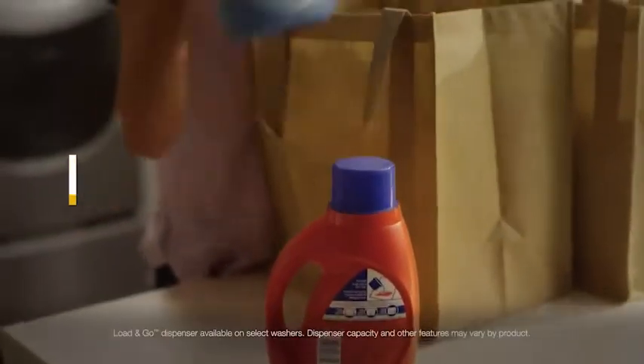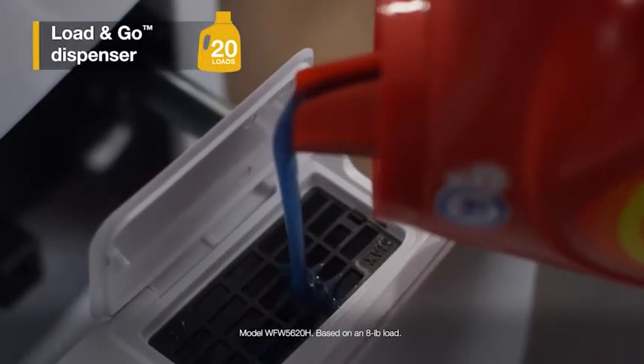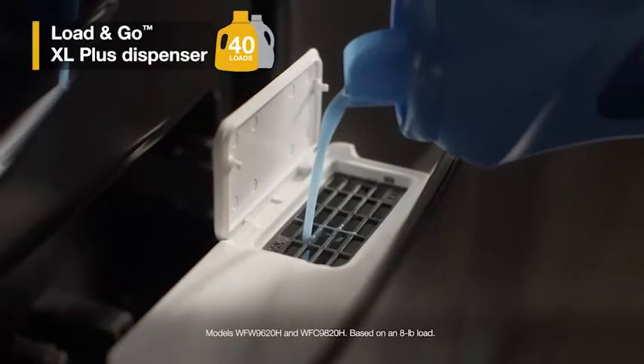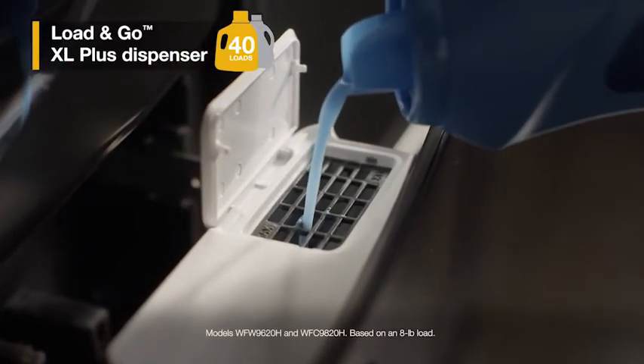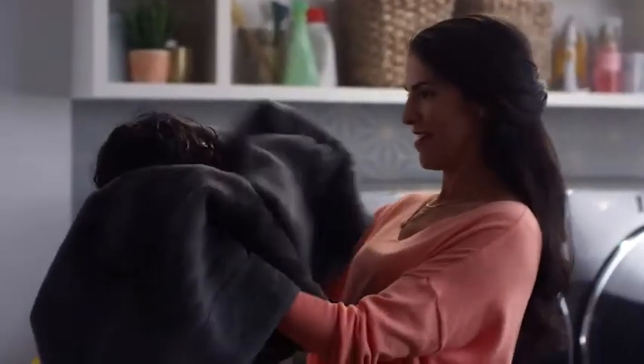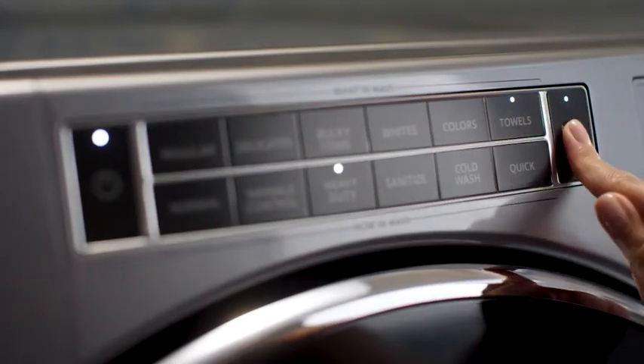Skip adding detergent to every load with the Load & Go Dispenser. Choose from models that hold enough for 20 to 40 loads, with select models even adding a second compartment for fabric softener. So clothes get the care they need and you can skip adding detergent every time.